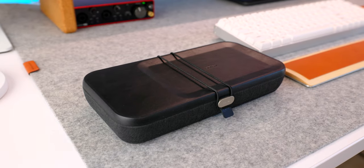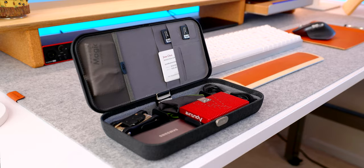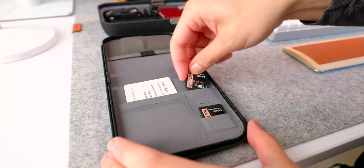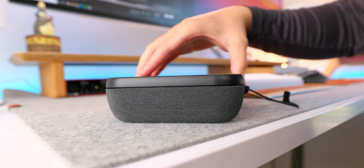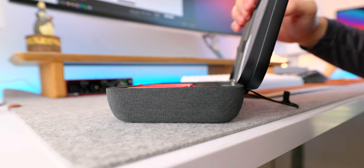Number four on the list is this tech organizer from Orbitkey. It's great for all the little knickknacks that you may have lying around your desk that you don't really know where to put. It has a bunch of adjustable dividers that you can place anywhere to fit your needs, and it also has a couple of pockets and a lid. On top, it's covered in leather and has a wireless charger on one side and a valet tray on the other. One of my favorite things is the hinge — if you lift it straight up, it comes off like a regular lid, but if you open it like a book, it stays on. It can also serve as a travel tech organizer, so you can put all your cables and SSDs in one place and grab it when you need to go.